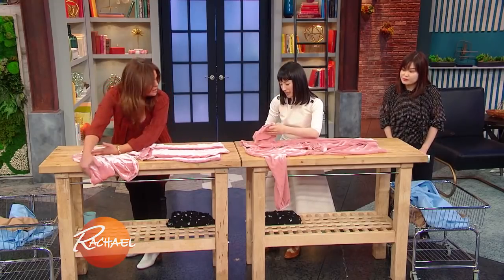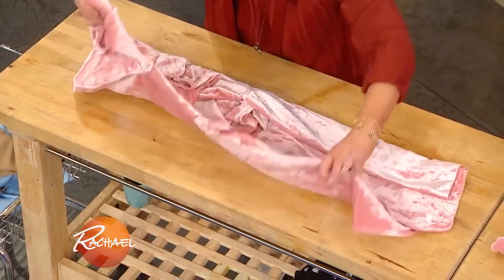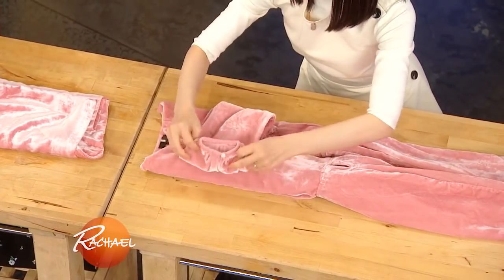Fold the sleeve over, into the rectangle. Tuck over.